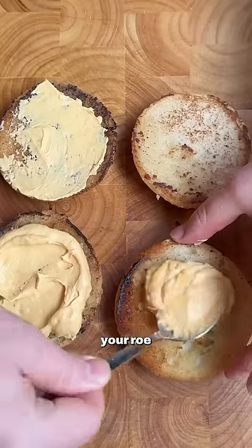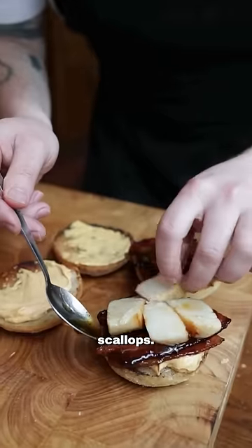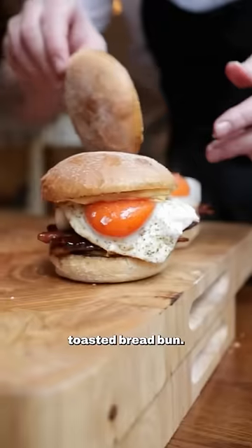Liberally spoon your roe emulsion onto your bap. Carve up your scallops, give them a final glaze and add your bacon followed by the halved scallops. Top with an egg and your toasted bread bun.